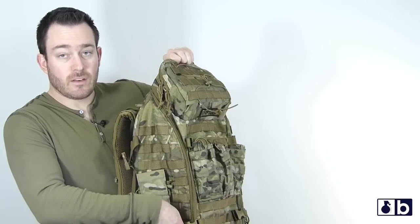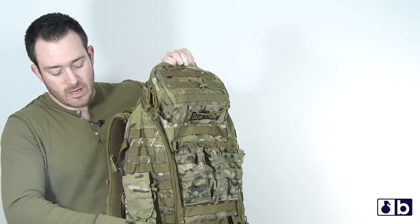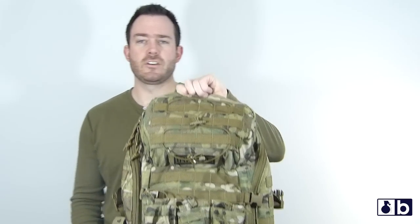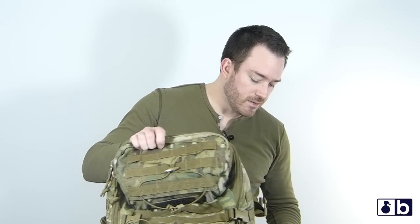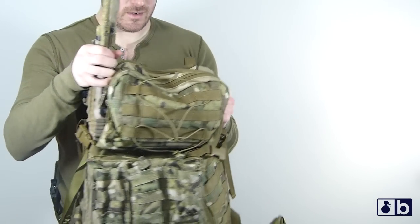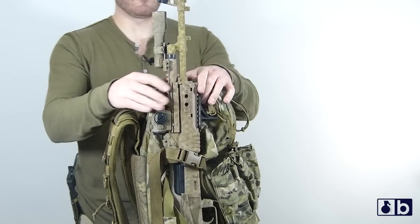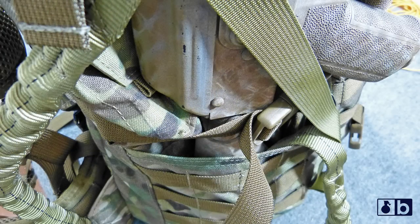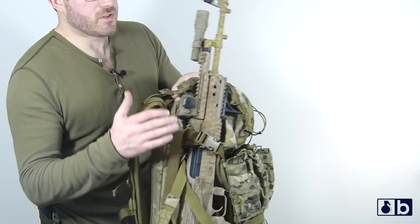On the sides here, you have some pouches where you can put a canteen. Canteens fit great in the sides — whether it's the Nalgene canteen or just a USGI canteen, they fit perfectly fine. The other thing you can do is attach a long-range or sniper rifle on the side, because buttstocks fit extremely well in the pocket down at the bottom. Then you have the compression straps to hold it in there.